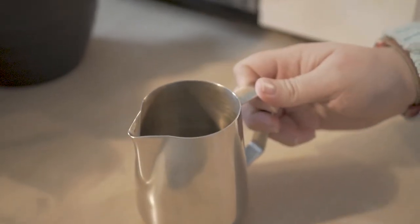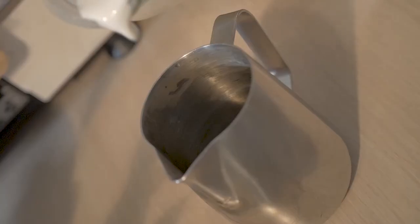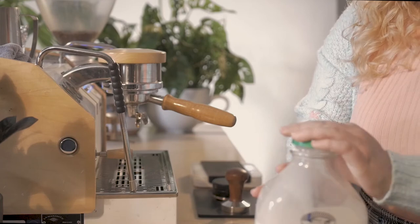Begin by grabbing an appropriate sized milk pitcher. Using fresh, cold and preferably whole milk, pour until just below the bottom lip of the spout, as seen here. Don't overfill because the milk will expand as it heats. Re-seal your milk and place back into the refrigerator.